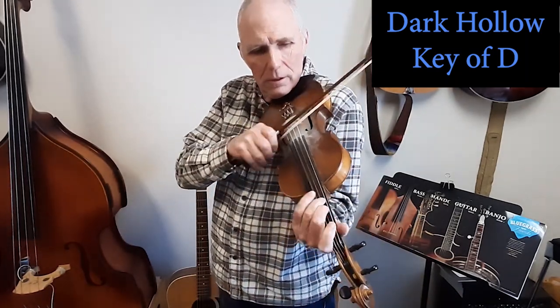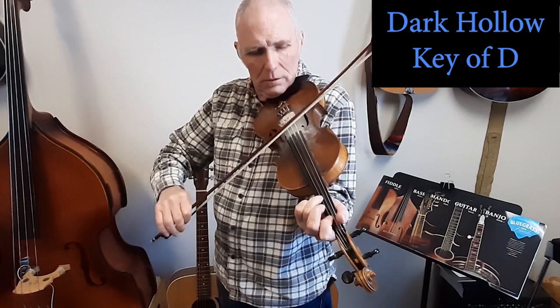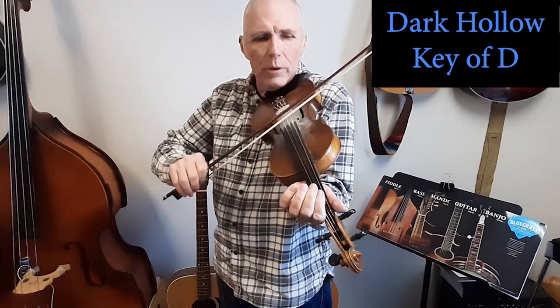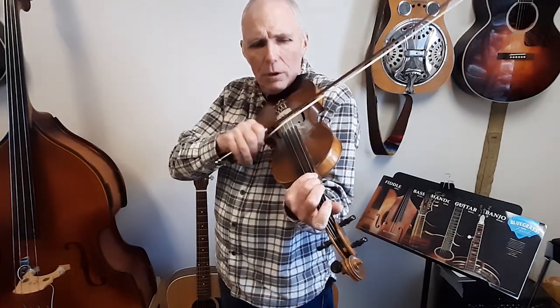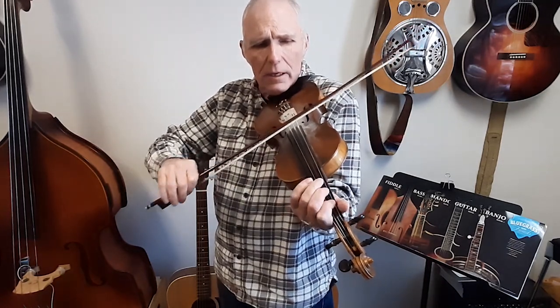One, two, three. I'd rather be in some dark hollow where the sun don't ever shine, than to be home alone just knowing that you're gone — it caused me to lose my mind. It's all blown away, so freight train, further on down the track. I'm going away, I'll leave every day, I'm going but I ain't coming back.